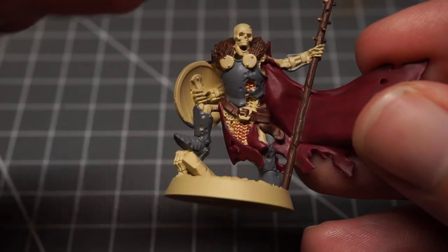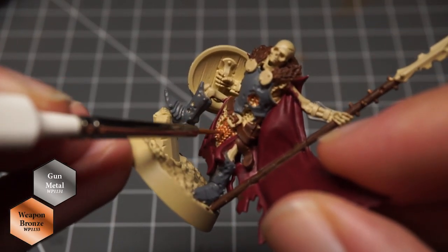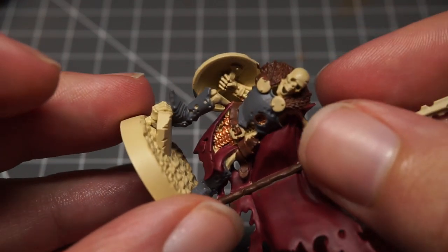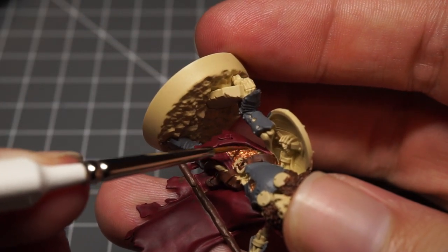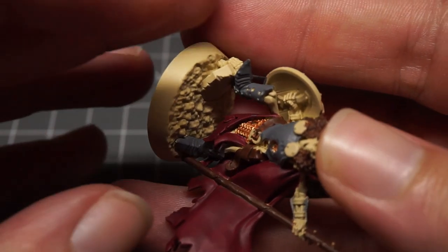For the chainmail on the main hero I experimented by using Army Painter's Weapon Bronze, then added some gunmetal as a top layer to make it look more rusted and worn. For the gunmetal I added just a little to the tip of my brush and dabbed it into small areas to make it look like there were patches of bare metal still showing.